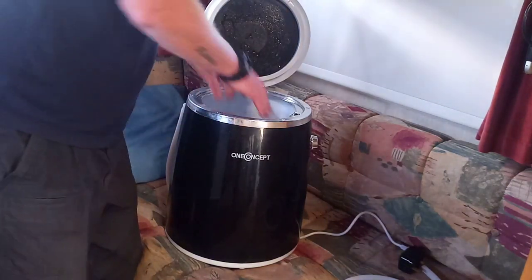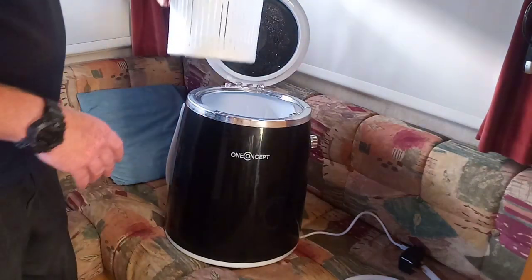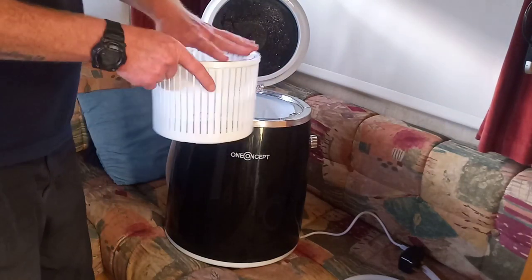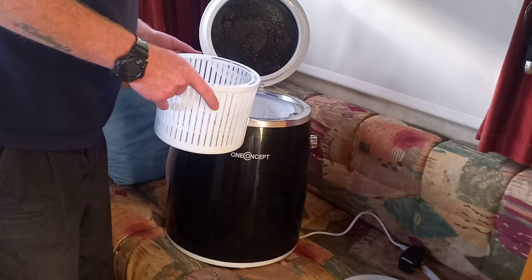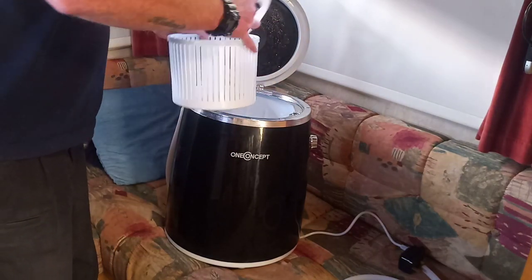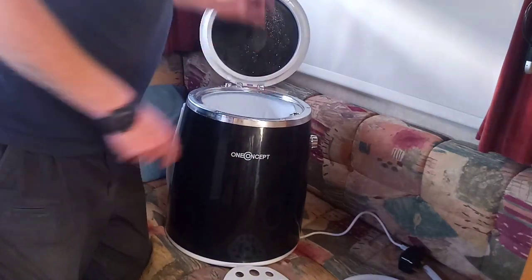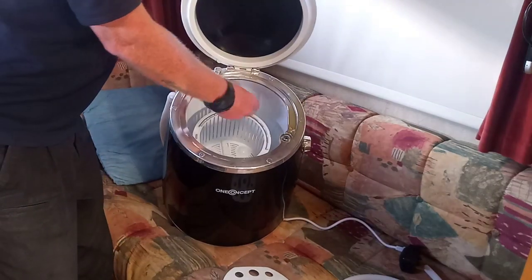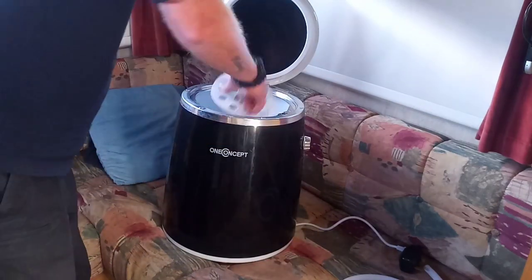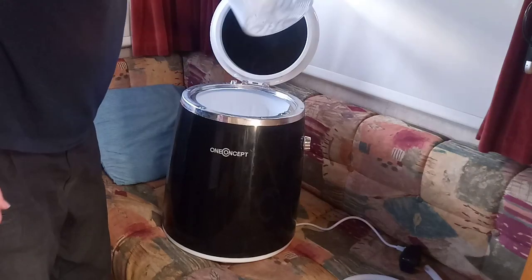Inside there's a big drum. This is your spinning basket — you can't spin the same amount that you wash. So you either do a half load and put it all in there and spin it, or if you've got a big load you separate it. There's a little basket for spinning clothes — it clips in place, spins, and the water disperses and drains out. There's a little lid for it too so your clothes don't come out.